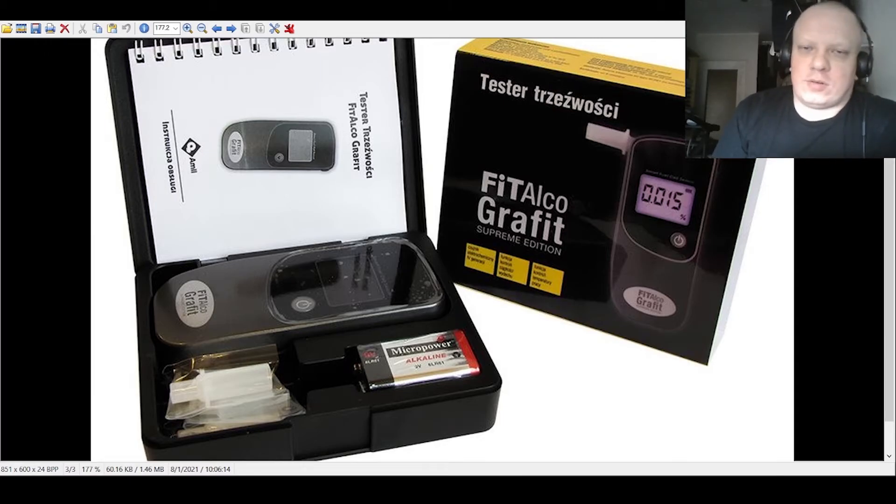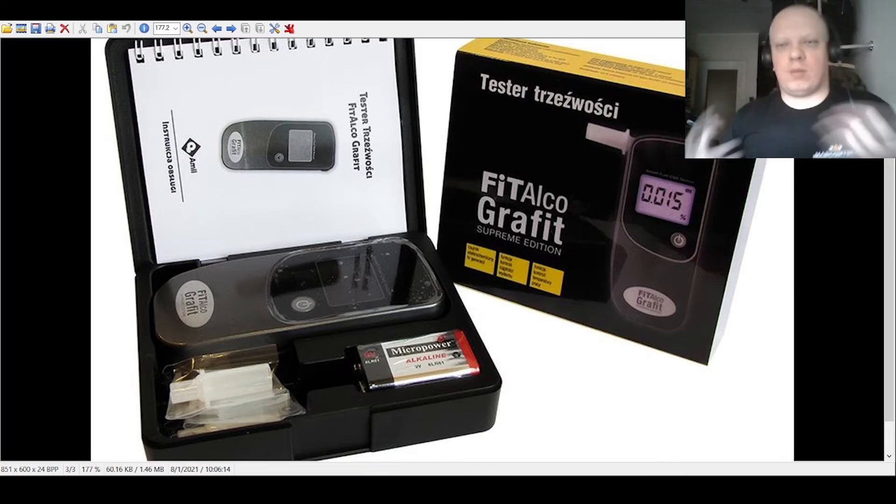You can also go to any AlcoTest service point and they will calibrate it for you. There are many in use, so it's not a problem.